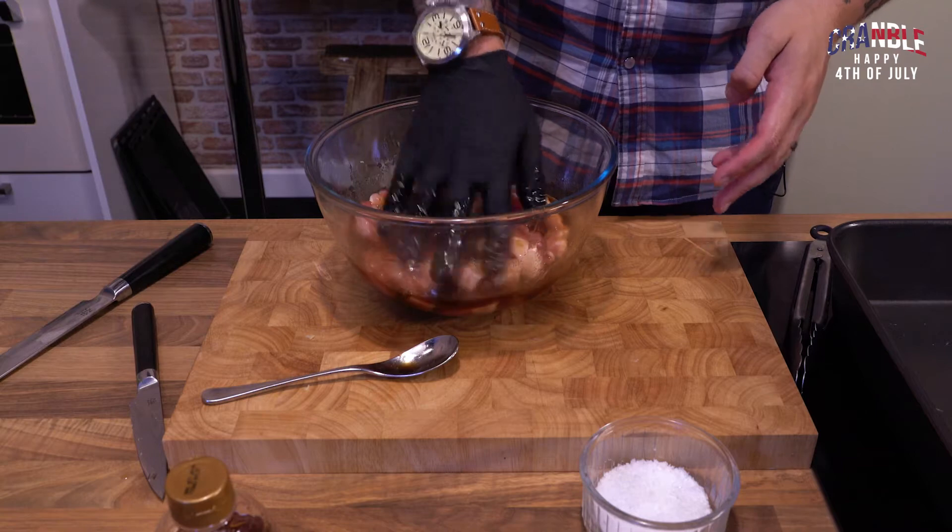We're going to leave it for a minimum of an hour and then come back and crack on and get it cooked. Our pork's been marinating for about an hour, an hour and a half.